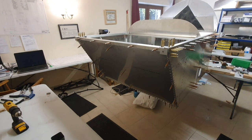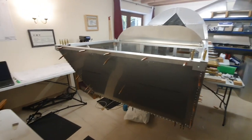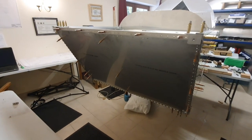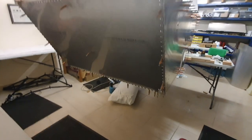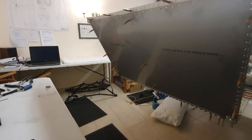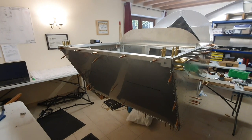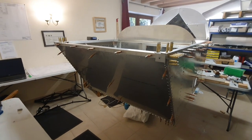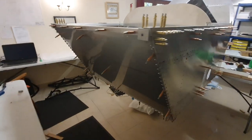Having scrambled out from underneath, what's next is the firewall. I've popped the firewall on — it went on very easily, everything lined up again. I've got it temporarily cleco'd in place, checked that everything's in the right place, and it's all still square and level. Now I'm going to start riveting the firewall on.